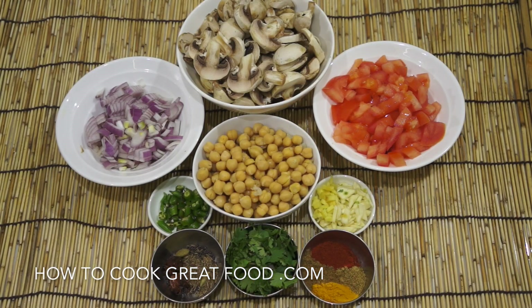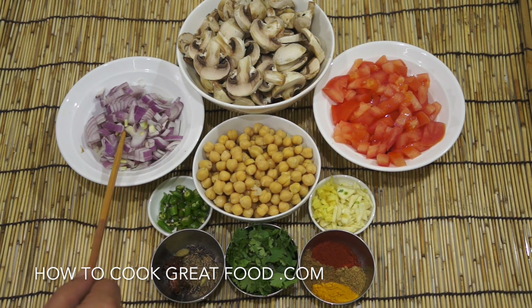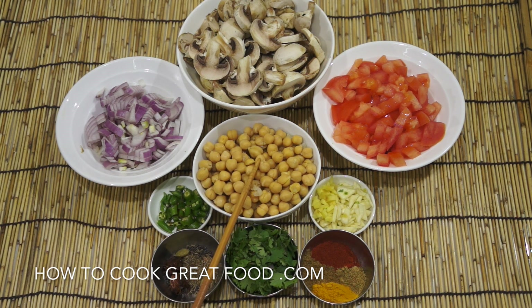Let's take a look at some ingredients we're going to be using today. In the center I've got some fresh white mushrooms — you can use any type you like. On either side I have equal parts of fresh chopped tomato and red onion, though white or brown onion works too. Below that I've got some chickpeas or channa — I'm using canned ones. Just give them a good wash in cold water. If using dried, make sure you soak and cook them well. I've also got a little fresh green chili — optional — and fresh garlic and ginger in equal parts.